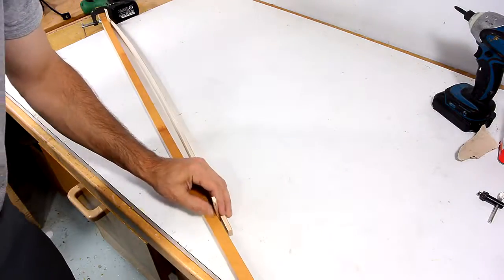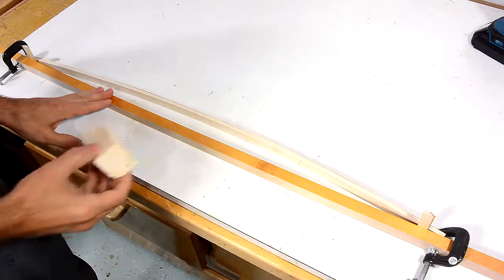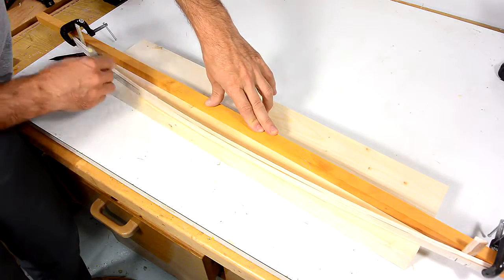Now I need to make some rockers for the bassinet. It would be easier to just put a bigger block in the middle, but by applying the bending moment at the end, I actually get a curve that's much closer to circular this way.